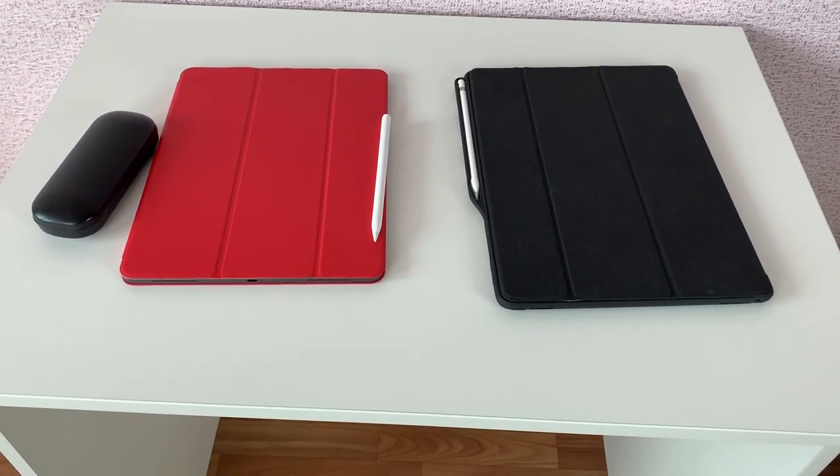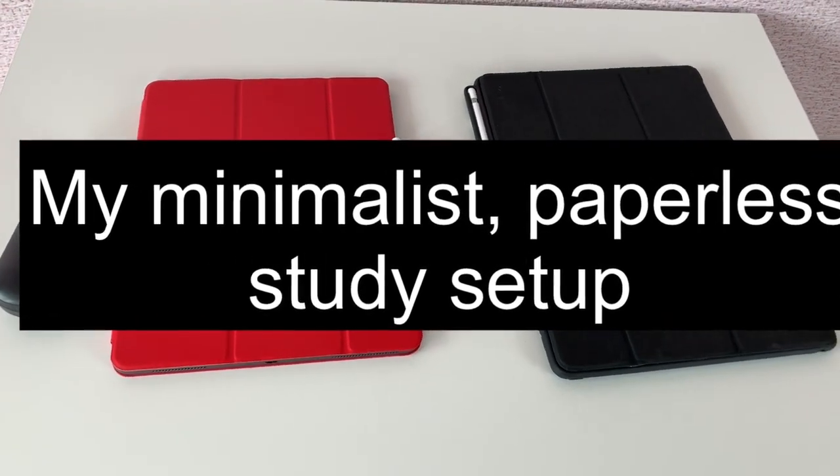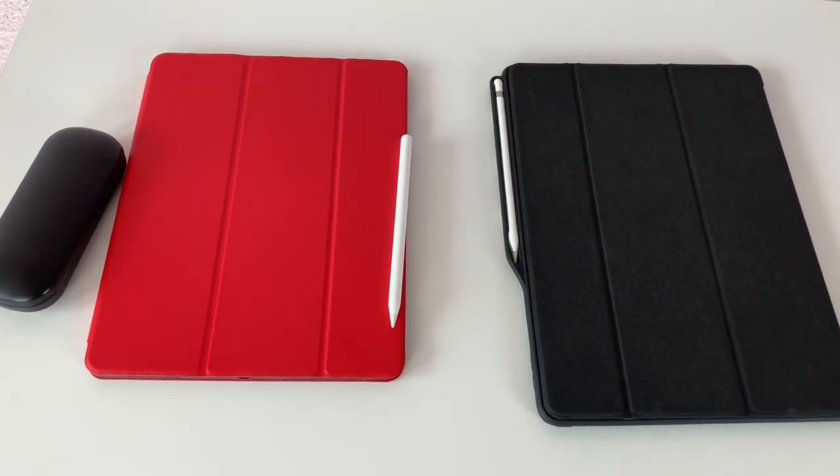Hey guys, it's Robsi back with Paperless Student Studies. In this video, I will be going through my minimalist paperless study setup.